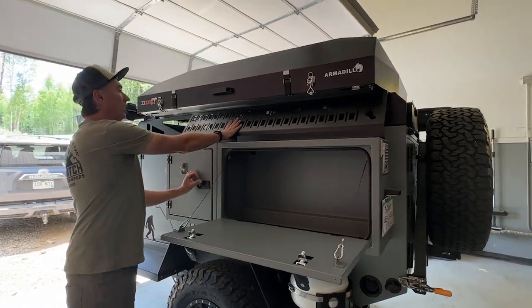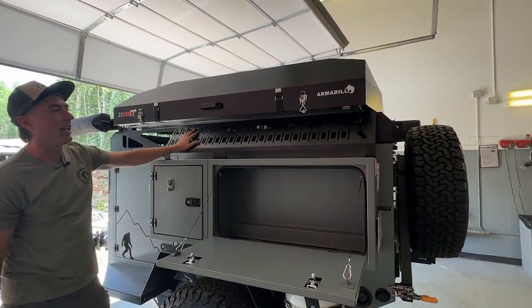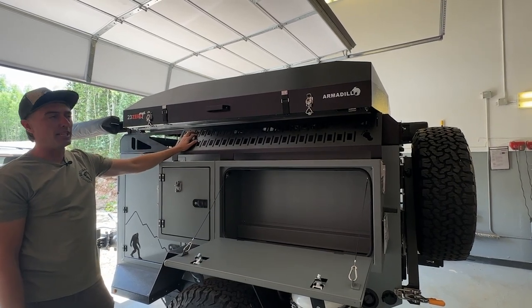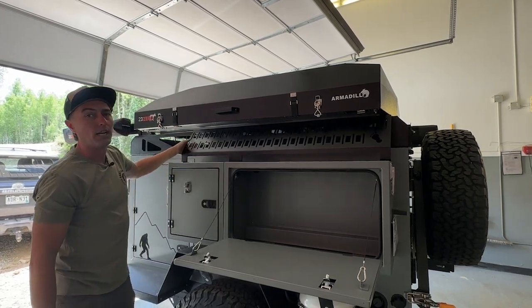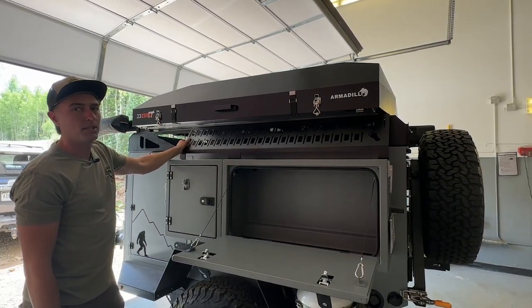Up top you've got what we call the expedition rack. This rack is made to hold anything you can bolt down to it, both front and back, and these squares can also be used as strap points if you want to strap something to it.